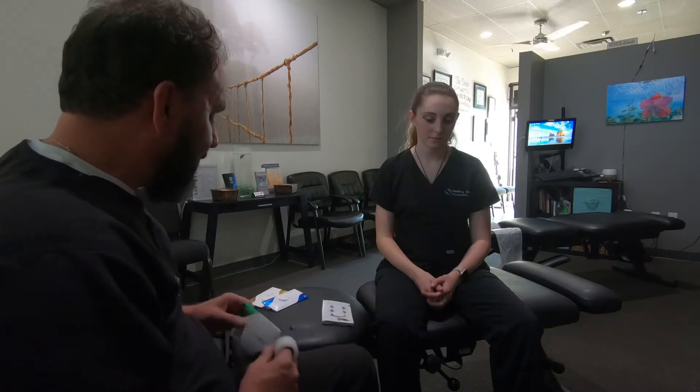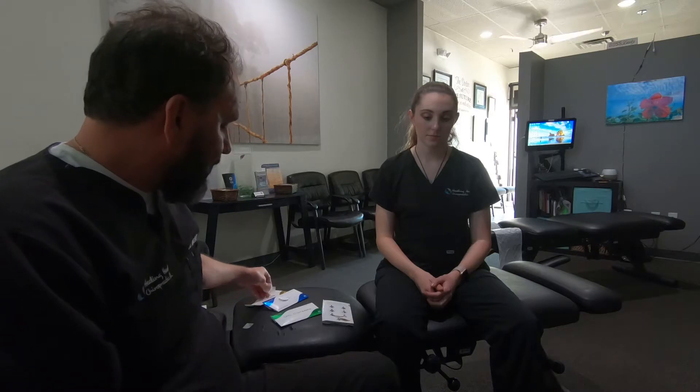Always ask for a baseline number so you know where you're starting. Then when you put the patch on, ask again — did it make it any better, same, or worse? That's on the left side, left leg with that protocol.